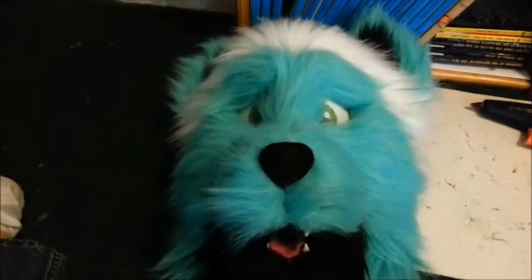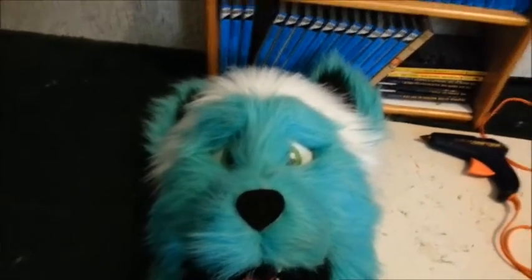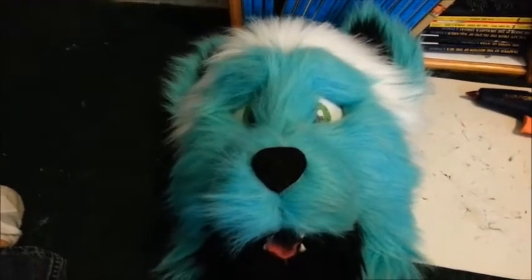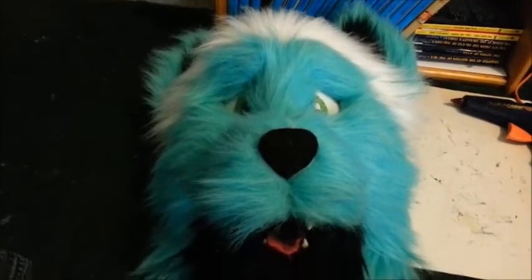That's all the fur pieces put on. Still might need to make a few more edits, but I'm hoping it will work out as it is — gluing the fur on is probably the least pleasurable part of this whole process. We'll see how it turns out.